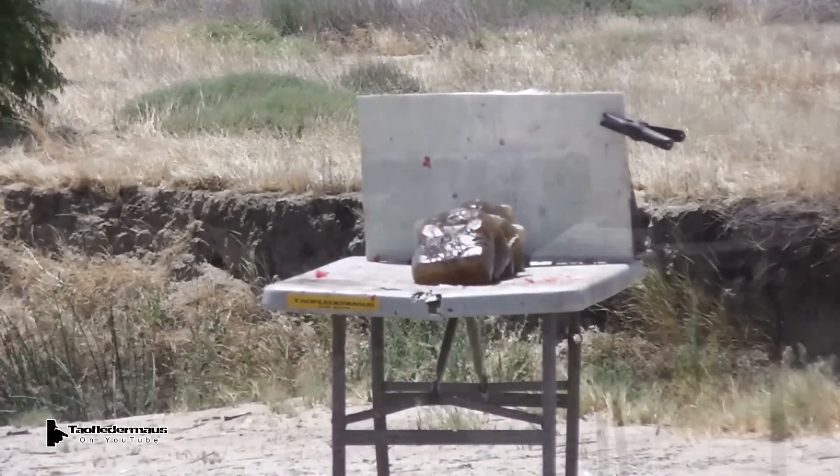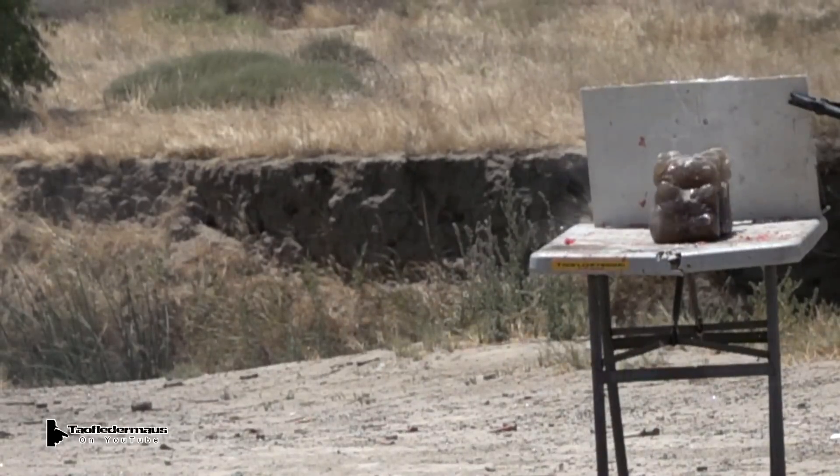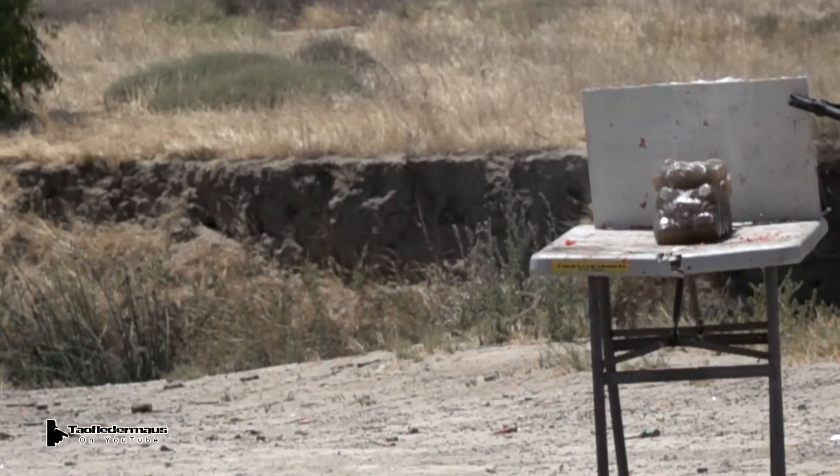These are clear ballistic gel gummy bears. We didn't see anything exciting happen here. Otherwise we would have shot it with a normal unmodified ball round. So this probably isn't the right target yet.